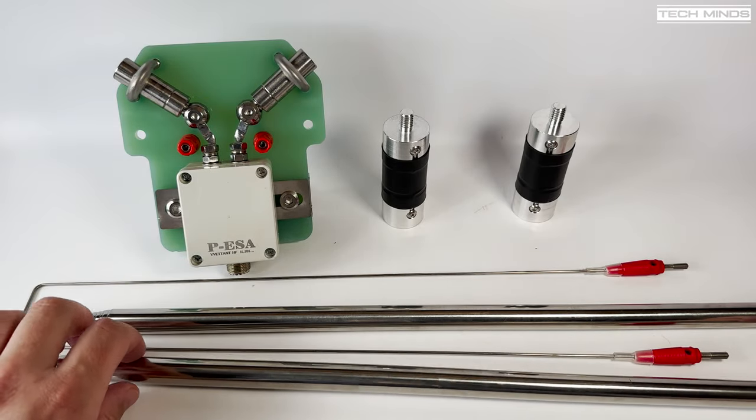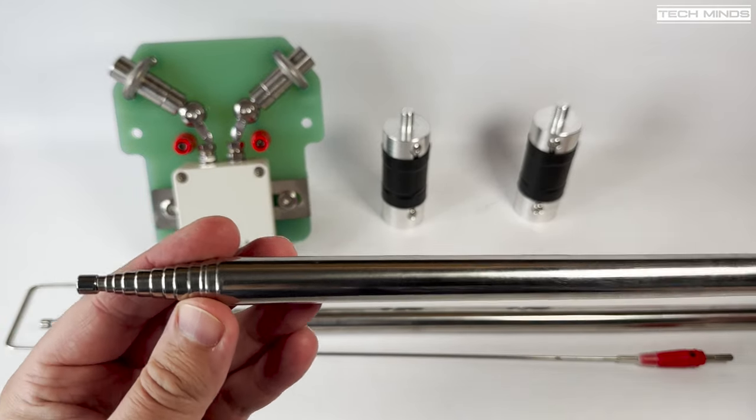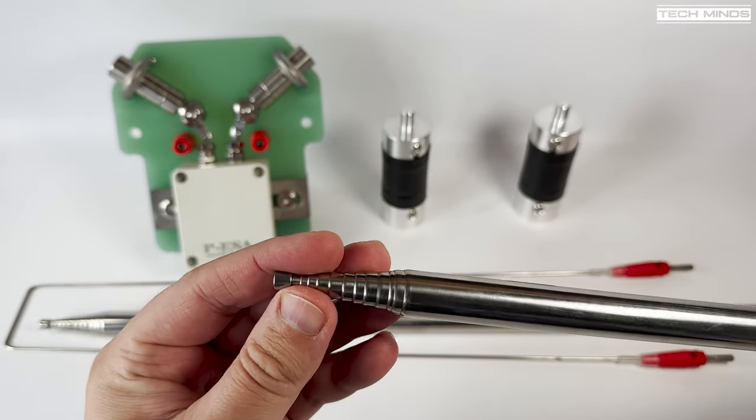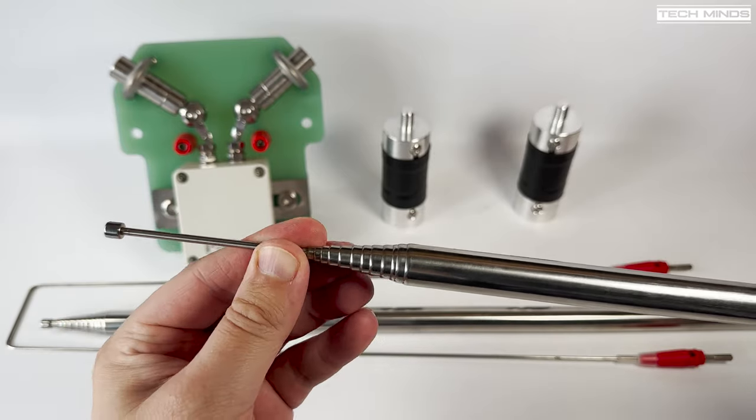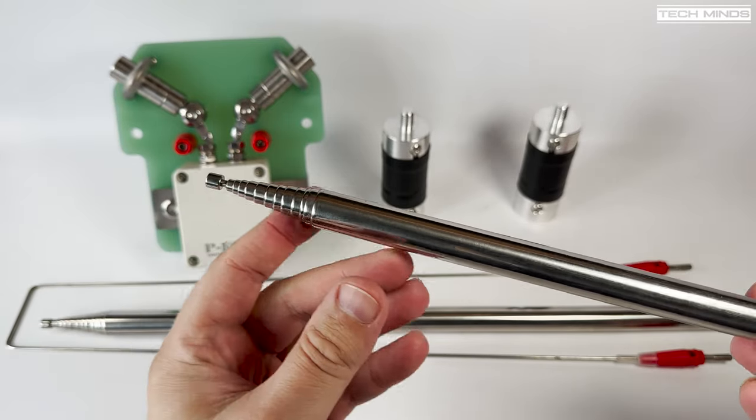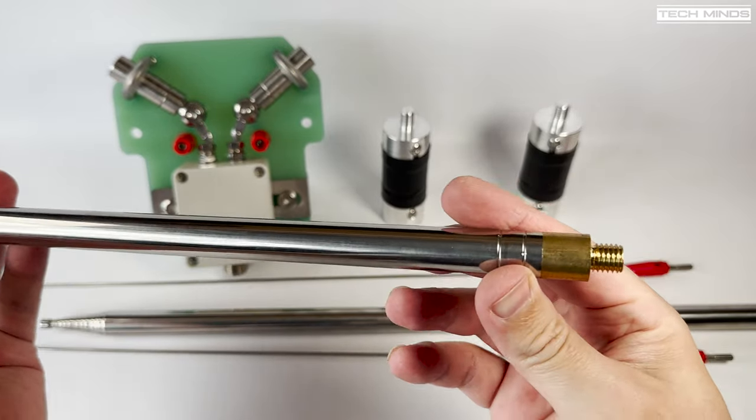Hi and welcome back to another Tech Minds video. In this video we'll take a look at a portable dipole antenna called the DP200. This antenna covers a frequency range of between 7 MHz up to 54 MHz.